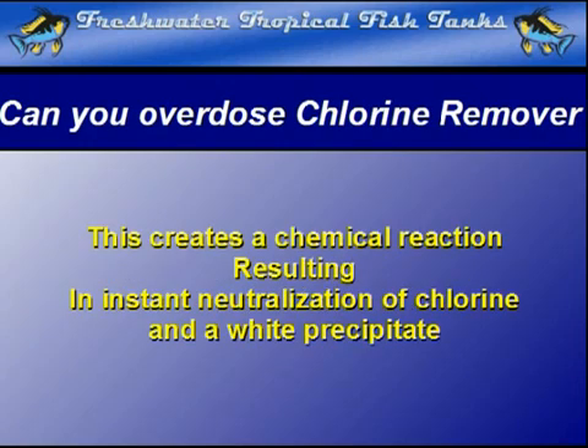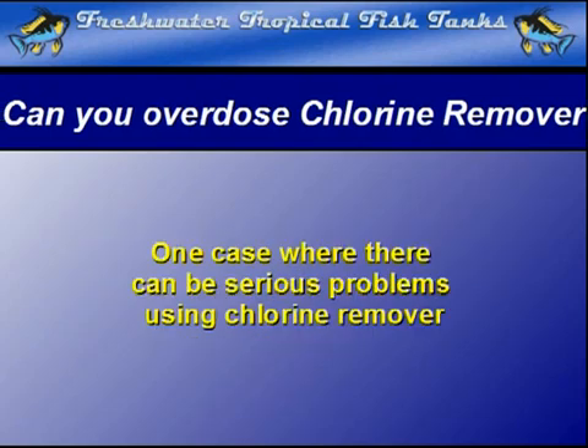The use of this chlorine remover results in a chemical reaction. The chlorine is neutralized and a white precipitate is formed. In most cases, normal water maintenance with a gravel cleaner will pull this precipitate out of the tank and there is no chance of any further reactions.